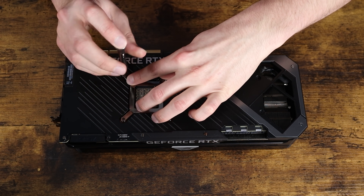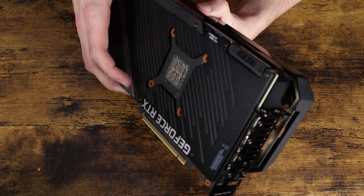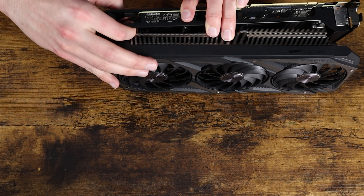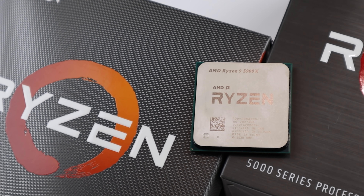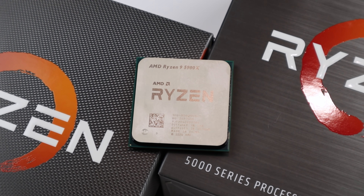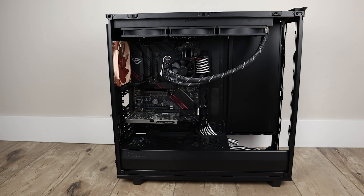I decided to go with the most power-hungry high-performance parts available right now. So I decided to go with the RTX 3090 Strix, which draws a ridiculous 480 watts when you overclock it. I decided to go with a Ryzen 950X for the CPU — I'm also gonna be overclocking that. And for the case, I decided to go with the Fractal Design S2 Meshify XL.